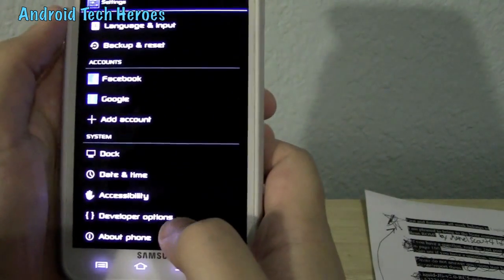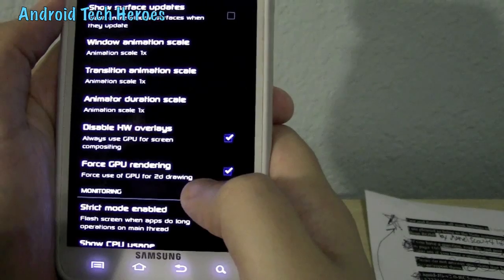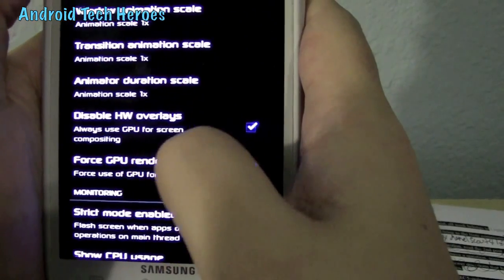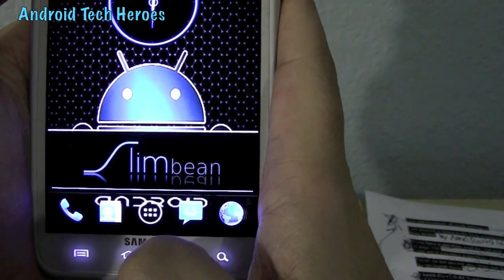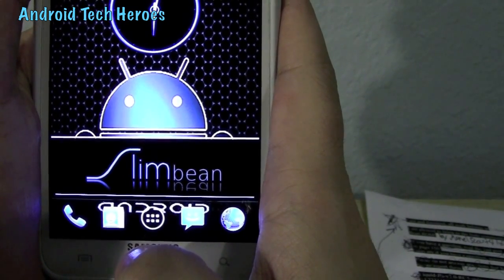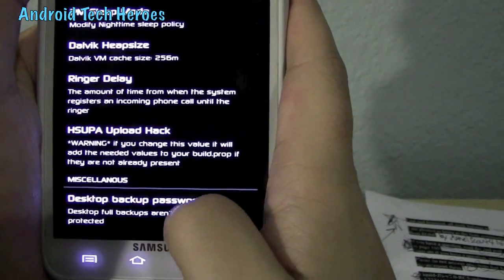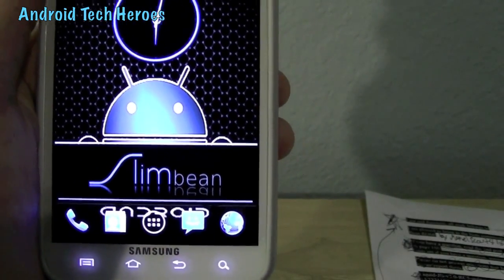There are a couple of bugs I want to mention. When you get into developer options, make sure two things are checked: first, force GPU rendering — it makes 2D apps open quicker. Second, disable HW overlays. This always uses the GPU for screen compositing, and I've noticed that in YouTube the video overlays the menu buttons so you can't push play or pause. So go into system settings, developer options, and click the HW overlays option — it'll fix that problem.